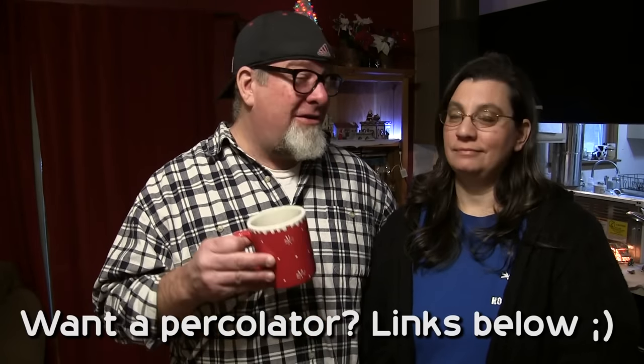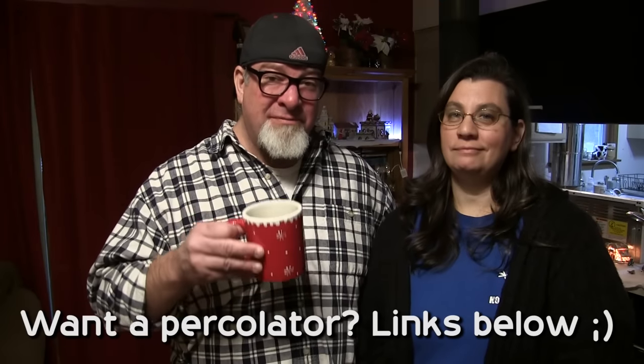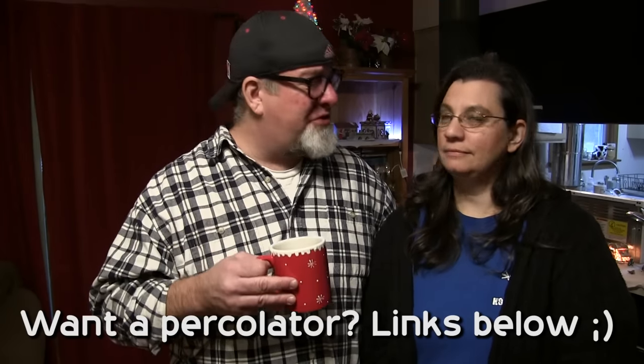Get a percolator — for you prepared-minded folks, all you need is a heat source and you can have your go-go juice. If you don't mind, share the video, like and subscribe. I'm Brad, I'm Krista — you guys have an amazing day!